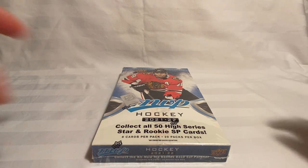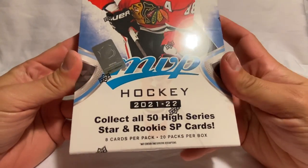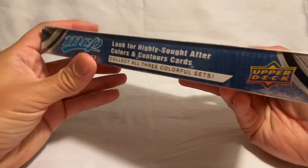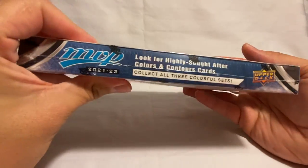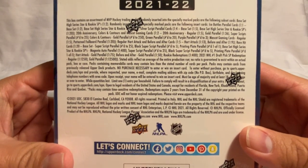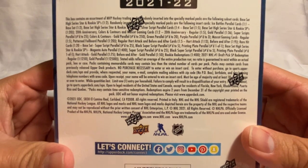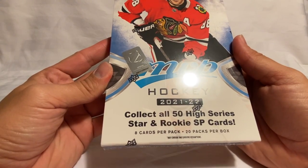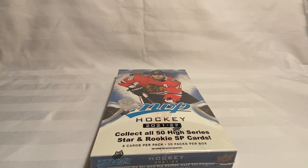So we've got the MVP Hockey 21-22 — there are ice battles in there, cool contour cards, and some cool mascot parallels. Here's a look at the back of the box to see what we can get: some autos, numbered cards, stuff like that. There are a good amount of packs in here — eight cards per pack, 20 packs per box. Without any further ado, let's go ahead and get this thing opened up and start opening some packs.